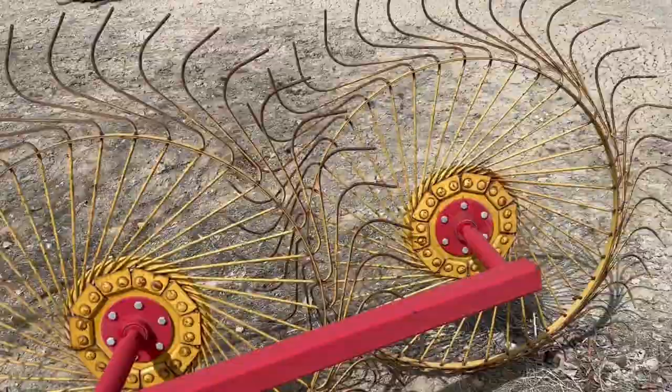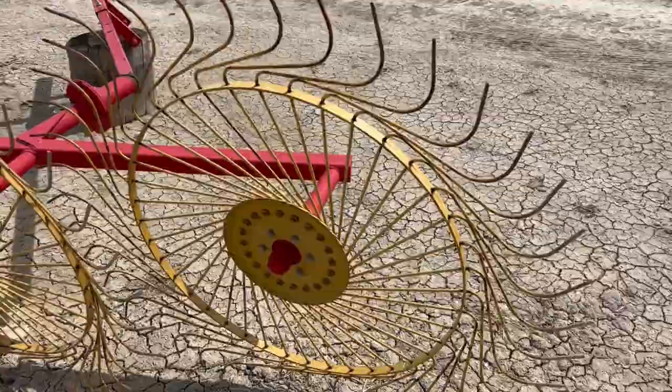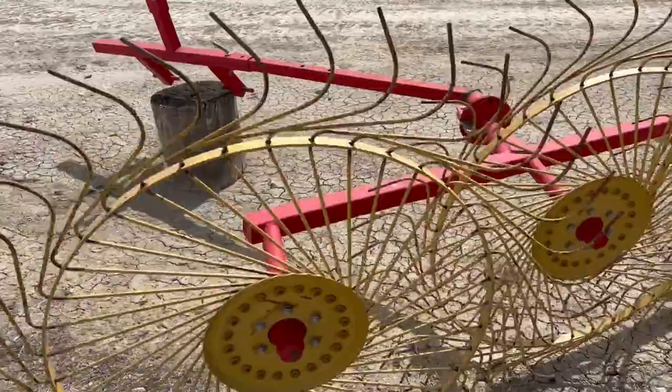The wheels are in average condition. I don't see any teeth that are missing, so I think we're good there. That's about the extent of this little rake, or hay turner as we always call them.